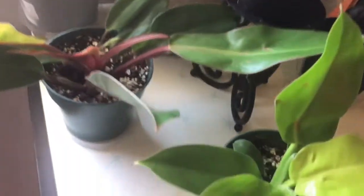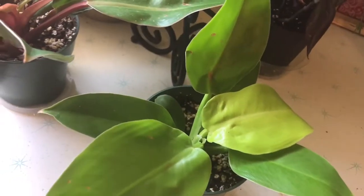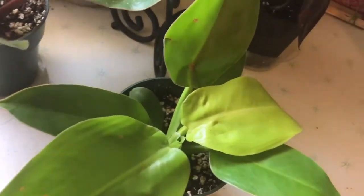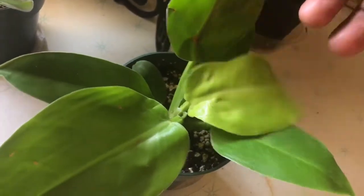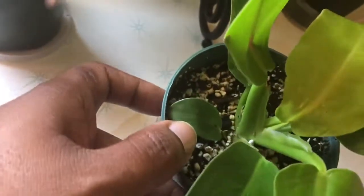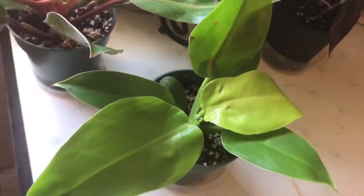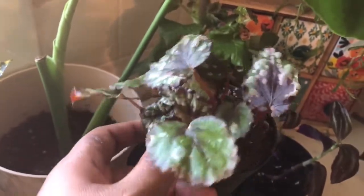Also from that same giveaway is this philodendron moonlight. It's been doing pretty well since I moved it over here — it has a little baby leaf that popped up, so it's definitely getting a nice bit of light over here, and they'll just stay here for the time being.